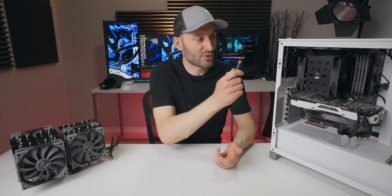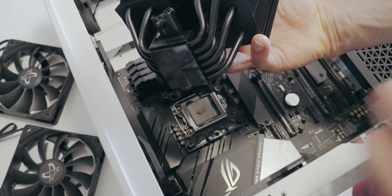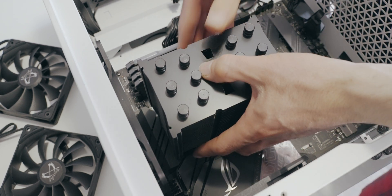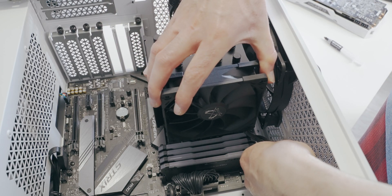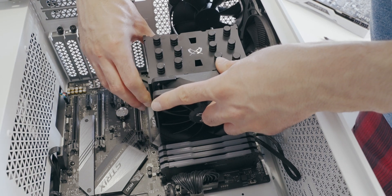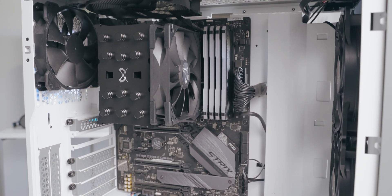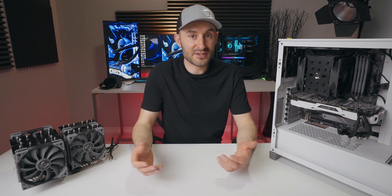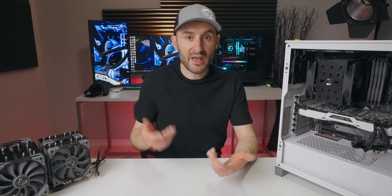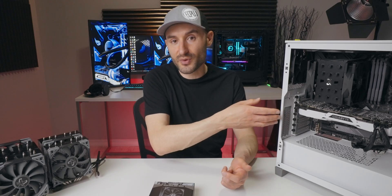If you're looking for a cooler in this class, you're probably not chasing overclocking world records, so the included paste is going to be just fine. Make sure you peel off the protective plastic film on the cold plate, then lower the cooler onto the CPU and torque down the screws in an alternating pattern to apply even pressure. Connect the fan power cable to the CPU fan header and attach the fan using the included wire mounting clips. It comes with an extra set of clips if you want to add a second fan, and Scythe sent one over for testing, so I'll be showing results in both single and dual fan configurations.